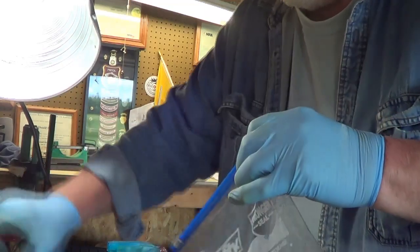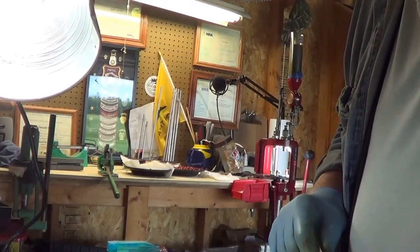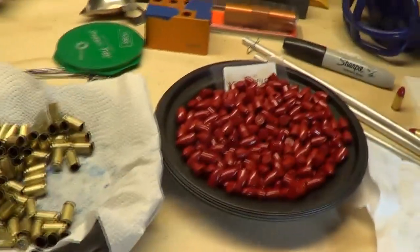We're going to let these set for a little bit, bring the camera over here. I've already been loading some.